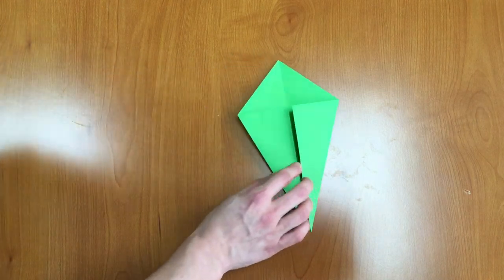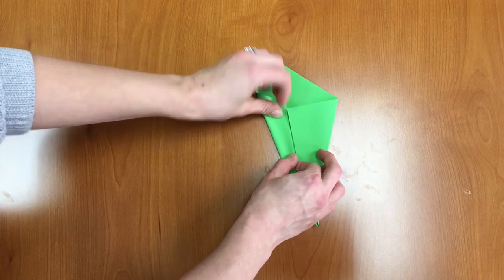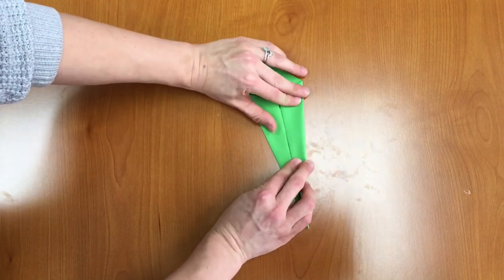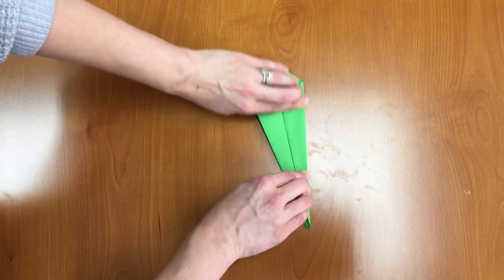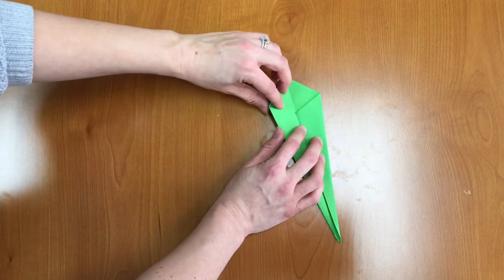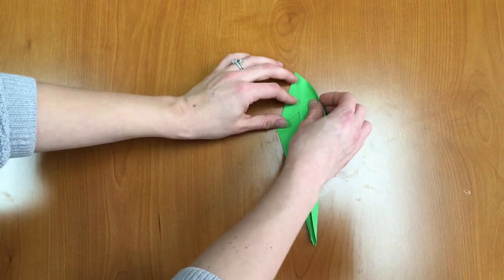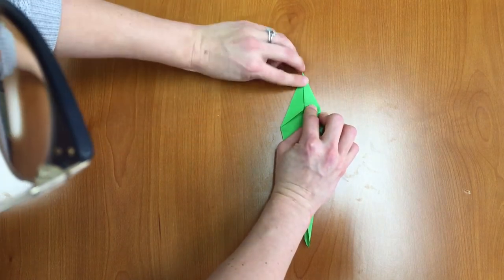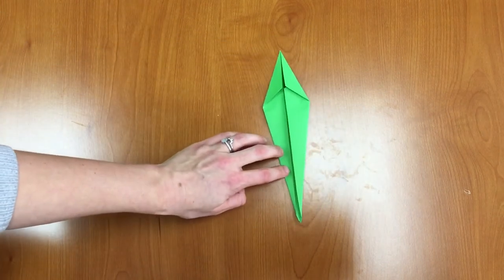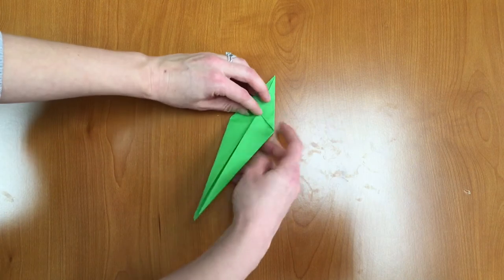Alright, so now we have our kite shape and we're going to do the same exact thing again with the left and right corner. We're going to fold them in, first on one side and then on the other side, and then one last time we're going to take the left and right corners that we just created and fold those in. So now we have this long diamond shape and we're going to fold this at the corner points, almost in half.